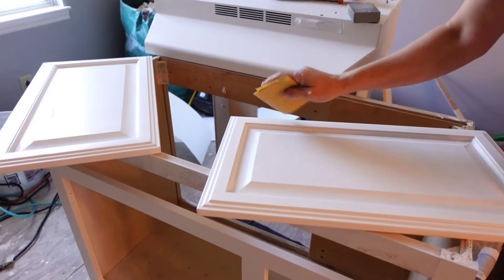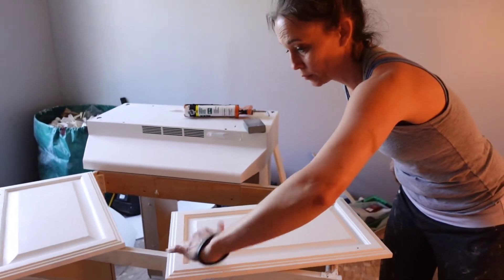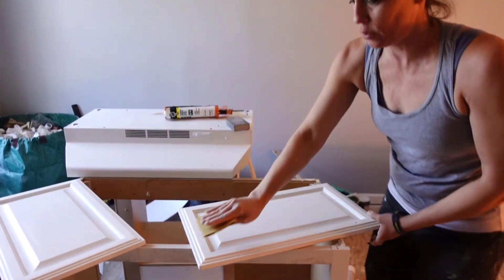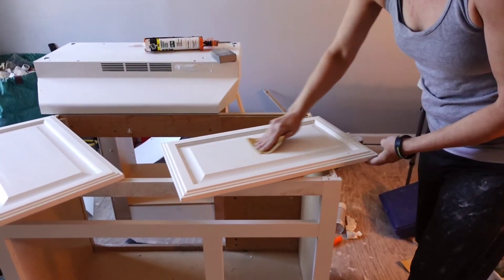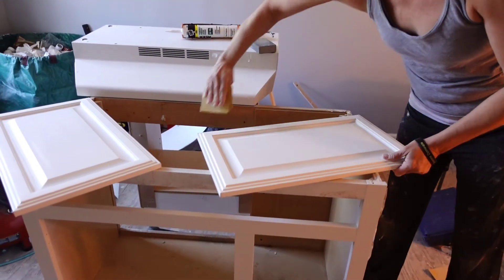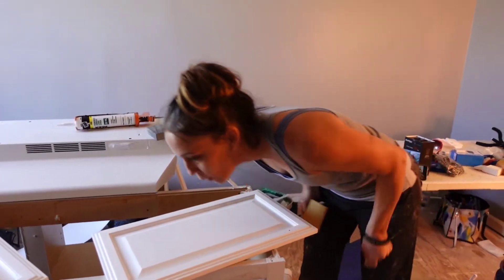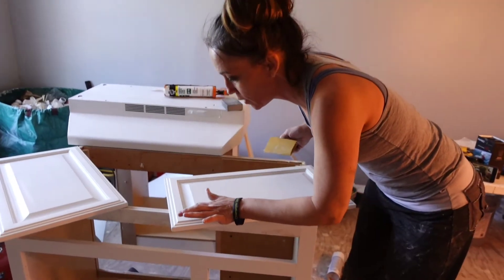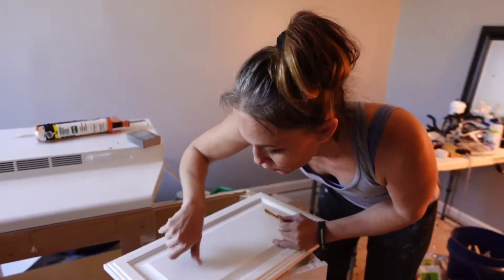When you sandpaper furniture, cabinets, or whatever, you just go one way and go all the way across. You don't go back and forth rapidly — you just go one way all the way across. Use 400 grit. So we caulk, put some caulk in some of these cracks, and then we're going to paint back over it. We've got these two little dots right here, so we'll sand them again and hit it with paint again.